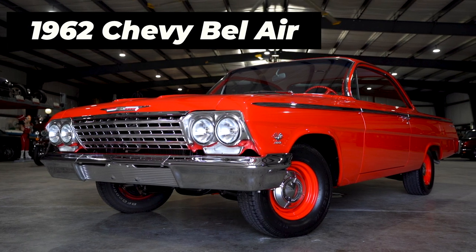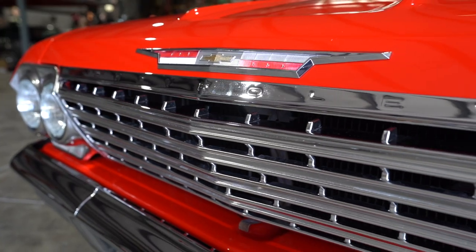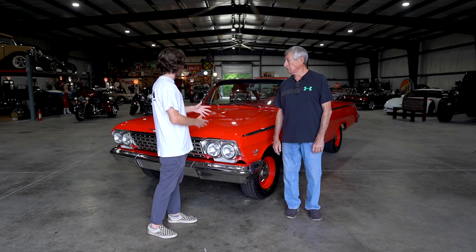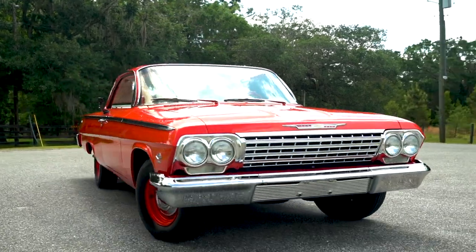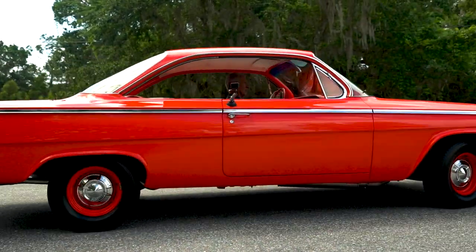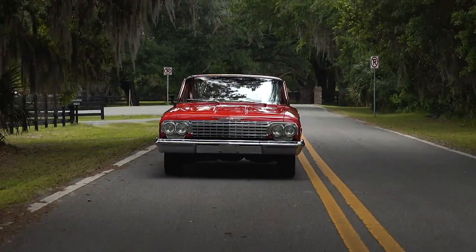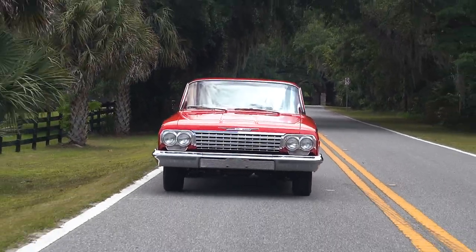This is a '62 Chevrolet Bel Air. What made you want to get this car? When I was in high school I wanted one — of course I couldn't afford it then, so when I finally could afford it I decided to buy one and completely rebuild it. I found the car in Rhode Island and it was pretty much rust free — had a little bit of rust on one rocker, other than that no rust on the car, and that's what I was looking for. A buddy of mine started on it, we disassembled it completely, a hundred percent, built from the ground up.